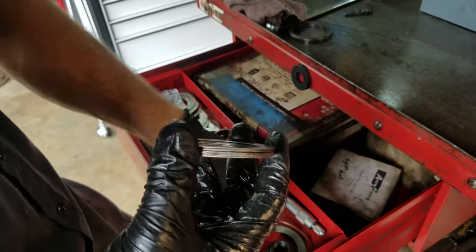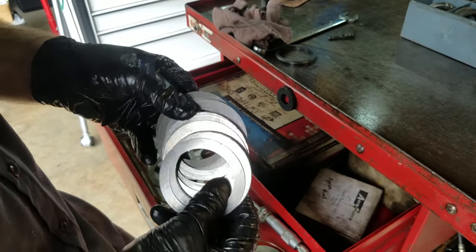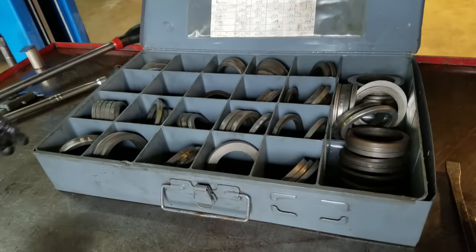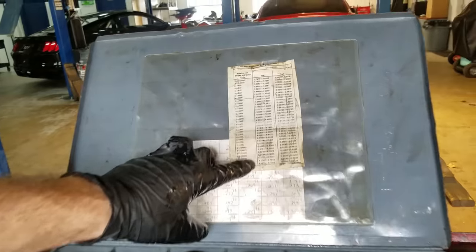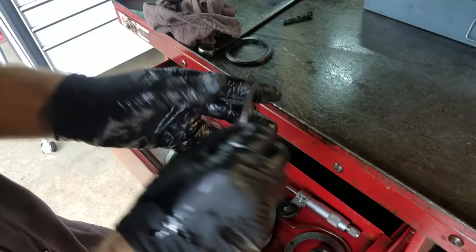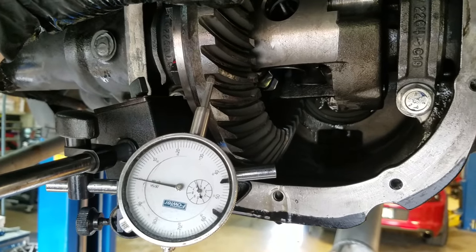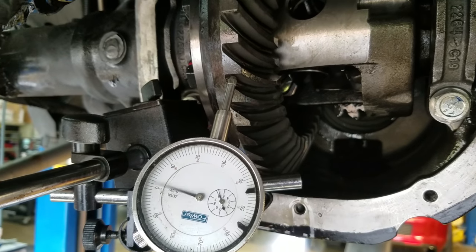These are normally the shims you get in the rear end gear kits — something similar to this, all labeled. You can see there are different thicknesses — some are paper thin. This is what Ford uses, and this is what'll probably be in your rear end unless you've taken it apart. It works a lot easier using one shim the right size instead of trying to stack them all in there. We started at about 12 to 13 thousandths; the spec is 8 to 12. Now we're right at 10, so I'm happy with that.